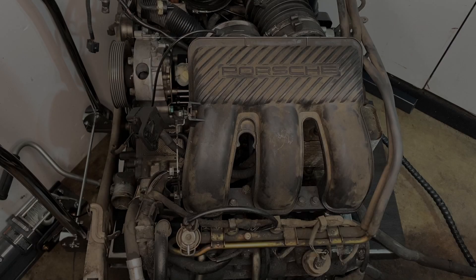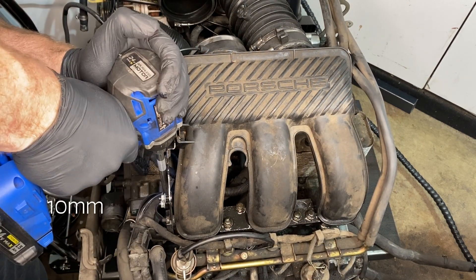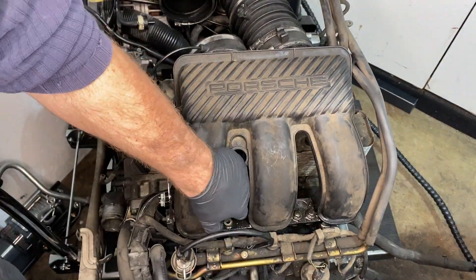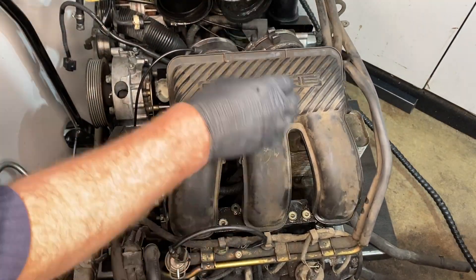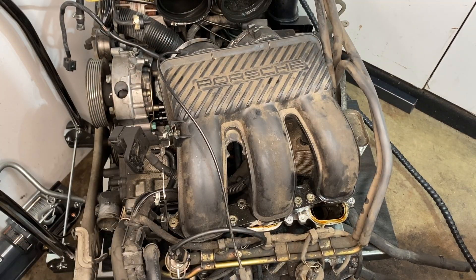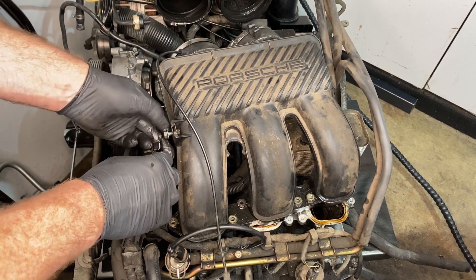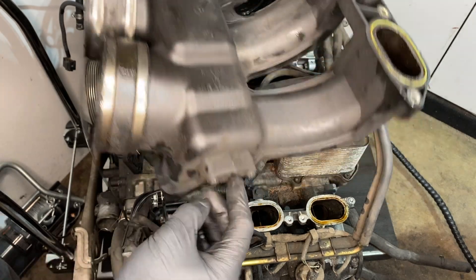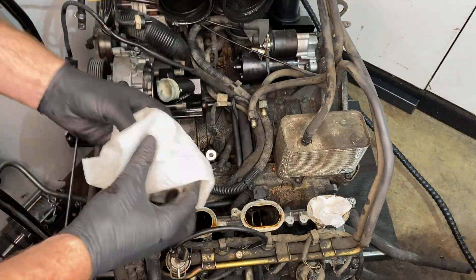The passenger intake manifold is pretty easy now — we just undo those 10mm bolts at its base. Then that center intake distributor can come out, and then there is that one last 10mm on the intake bracket that the power steering was connected to. And oddly enough, our German car has its intake manifolds made in France. Then I'm going a little crazy with the paper towel just to block all those holes for when I'm cleaning it later.